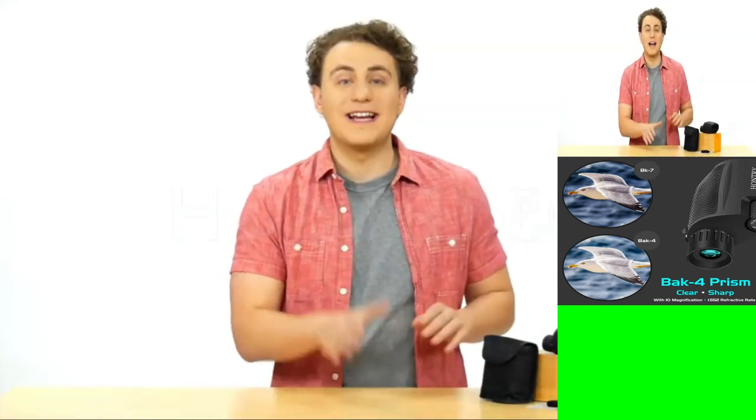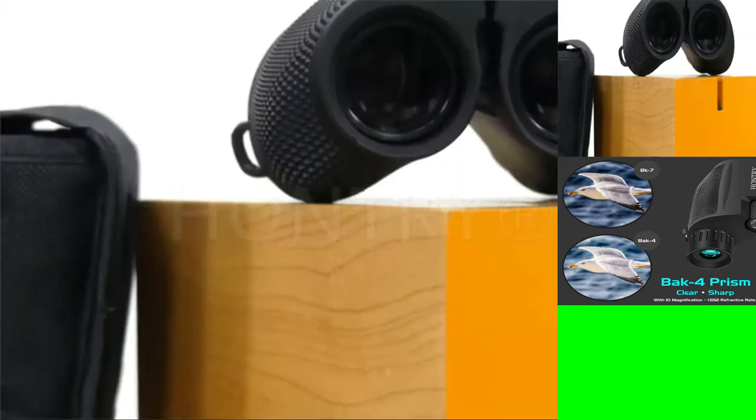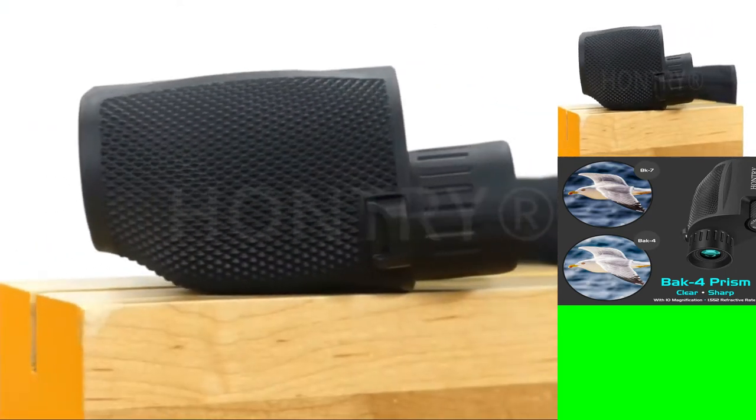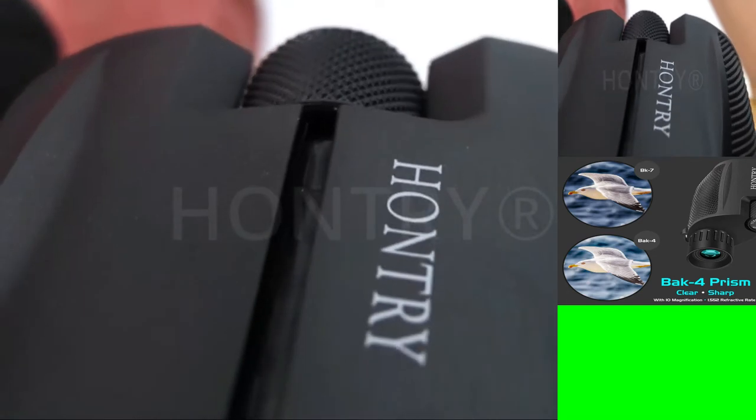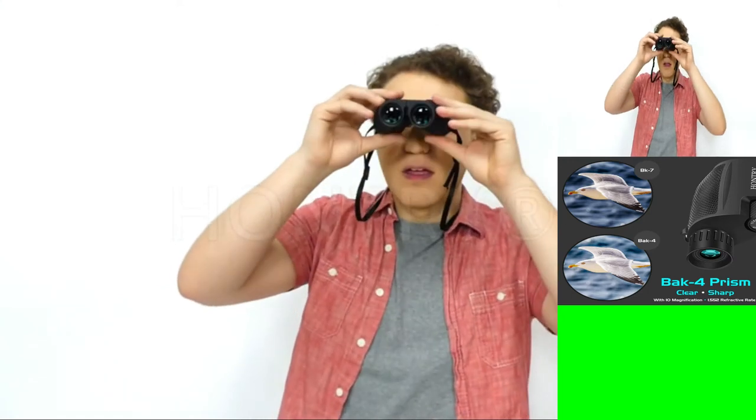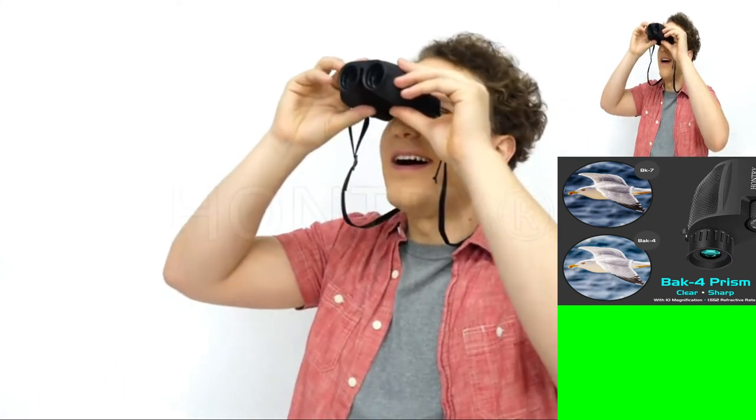These high-powered binoculars provide 10x magnification with 25mm objective lenses for high-definition sight at 1000 yards. Plus, the 1.03 inch eye relief makes the image sharp without changing colors or blurring.